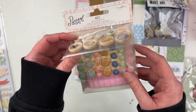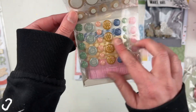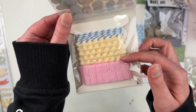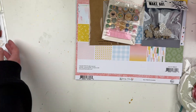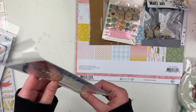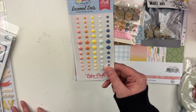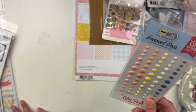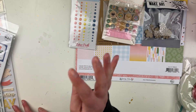Oh, we have the Parasol embellishments! So we have the wooden brads, we have the buttons, and then we have different ribbons and things — love that, we'll totally use that. We also have some enamel dots. I think she ran out of the enamel dots from the collection — I had something refunded, I can't remember what it was. But I love enamel dots and these match perfectly with this collection.